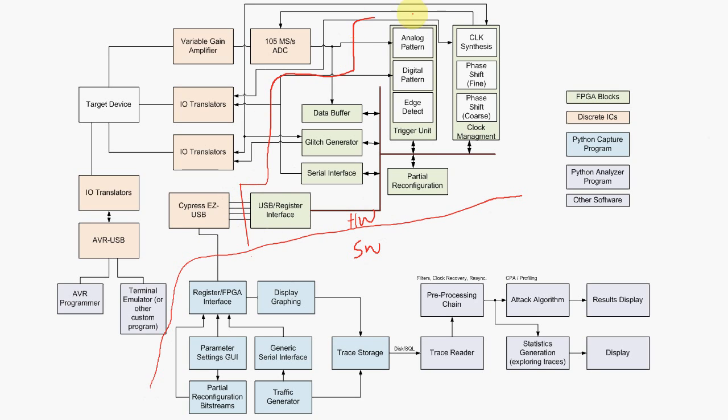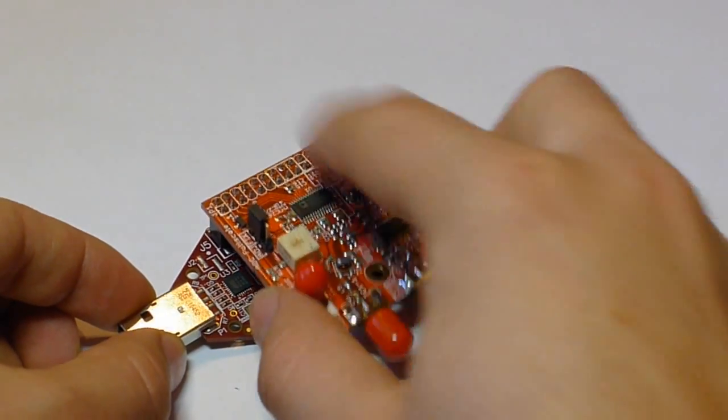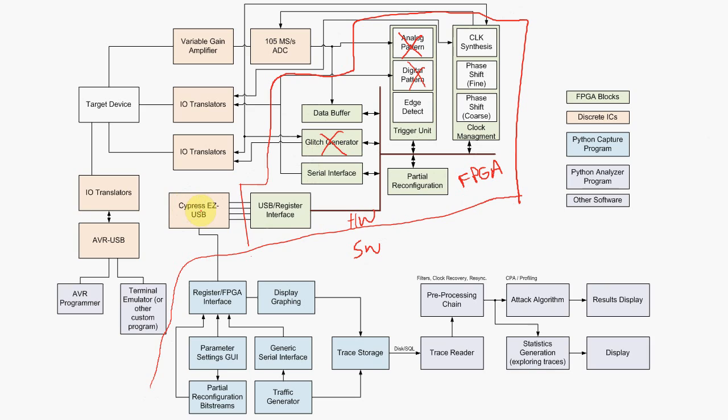From an engineering perspective, what's involved? We have two sides — the hardware side and the software side. The hardware side is all these FPGA blocks, and you can actually disable them to fit in smaller FPGAs, such as the Spartan 6 LX9 on that $90 development board I just showed.